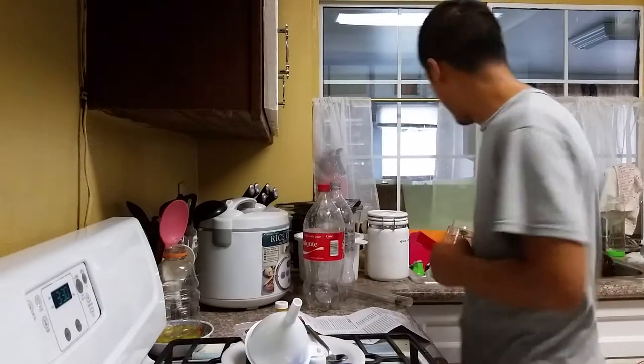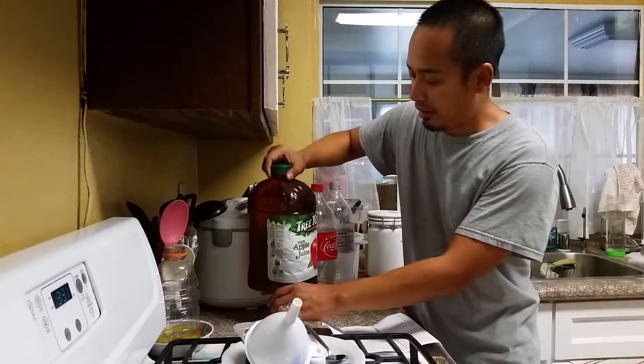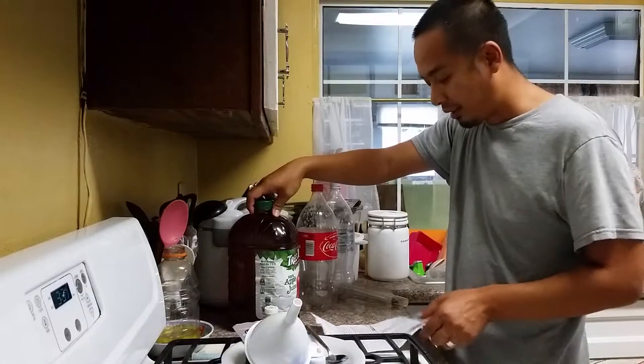We're going to make hard apple cider, and the one I like to use is the Treetop 100% apple juice from Costco. You can get two one-gallon jugs for a little under $8.